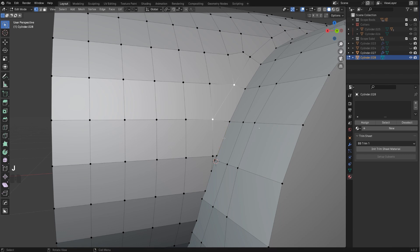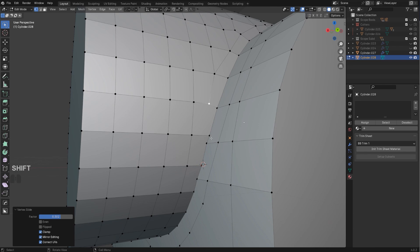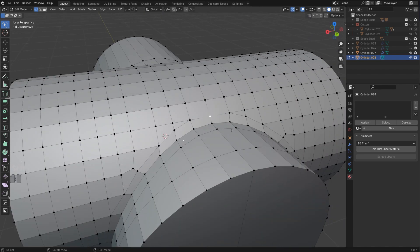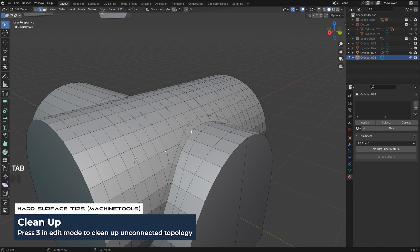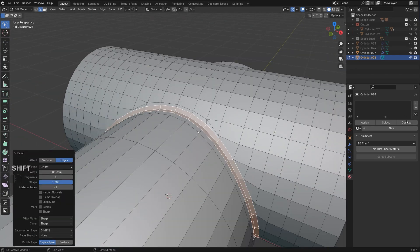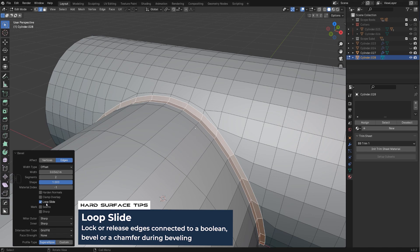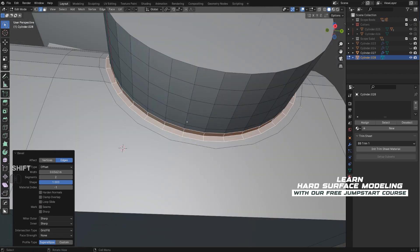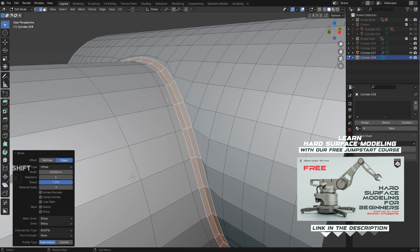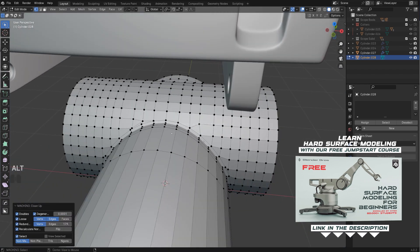This one goes down, and then over to the side. Make sure everything is clean — Alt+Click with MeshMachine to select the loop, then run a bevel. When you run the bevel, you can disable the loop slide, which tidies up all these slides and creates a more even, clean loop around this bevel connection. That's really important because this connection is quite delicate.